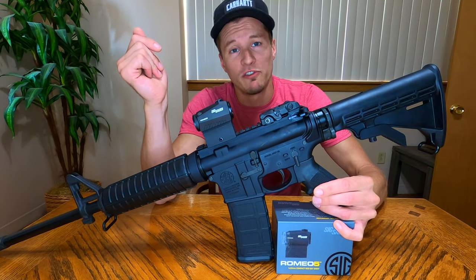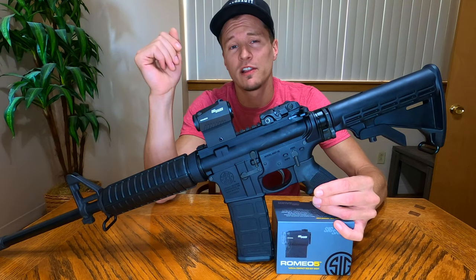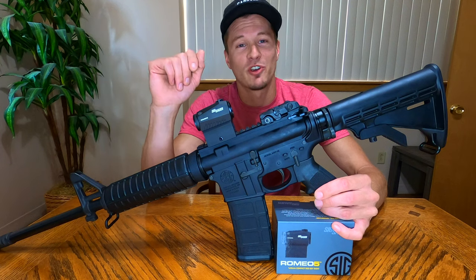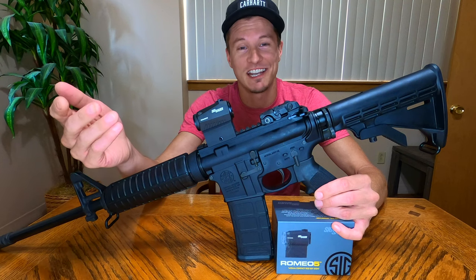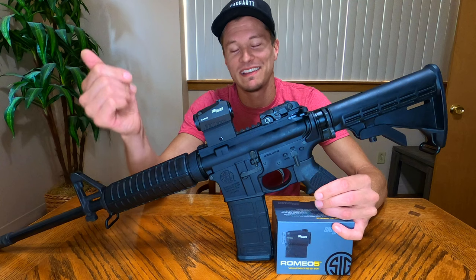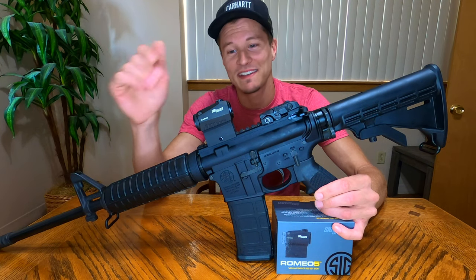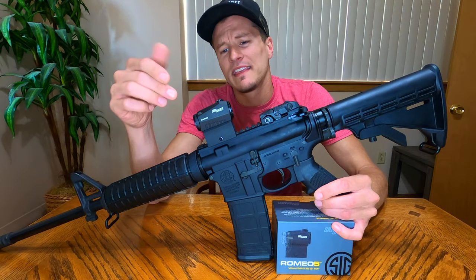There are kind of five different things that drew me to the Sig Romeo 5. First of which was the price point — you can spend over a thousand dollars on a red dot sight or under a hundred dollars and everything in between. We were putting this on our Smith & Wesson M&P 15 Sport 2, a $700 rifle. I didn't see any reason to get a $700 optic. As far as features, quality, and reliability for dollars spent, this Romeo 5 has to be one of the best values out there.